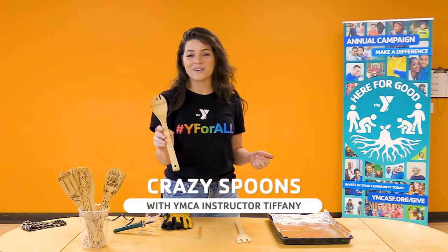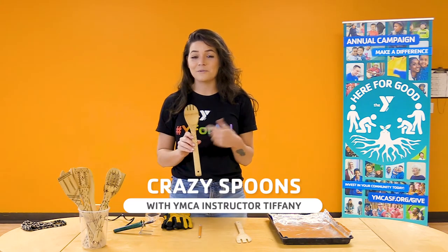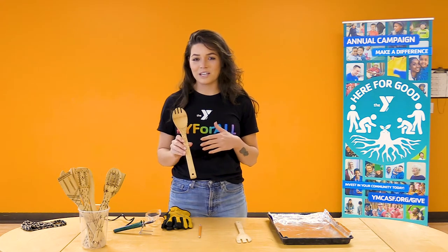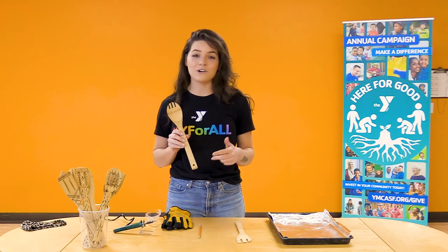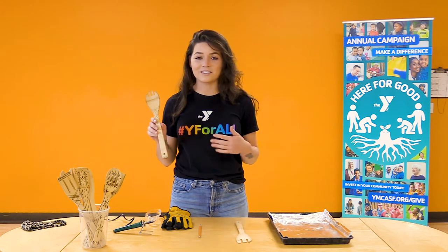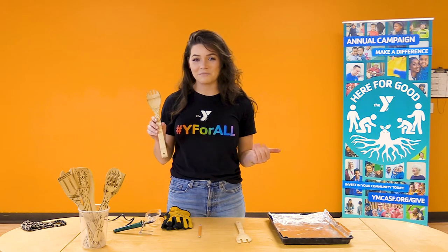You can see we have some awesome decorative spoons that we are going to be creating ourselves. I'm going to walk you through the steps of how I like to do it and some tips and tricks for you to be able to do this at home with your friends, families, adults — anyone that you care and want to spend some awesome crafting time with.